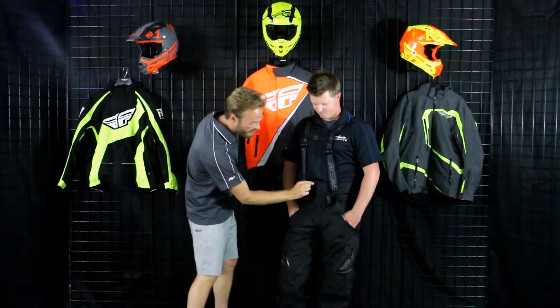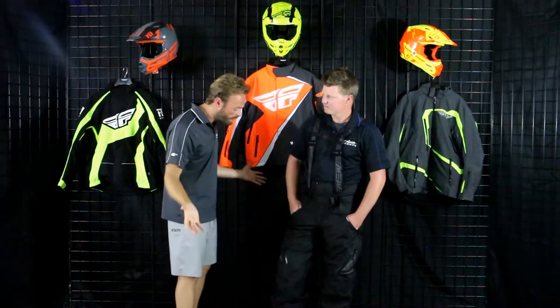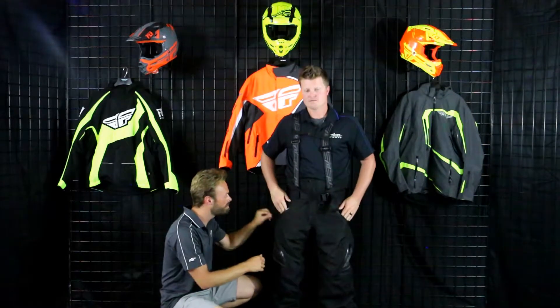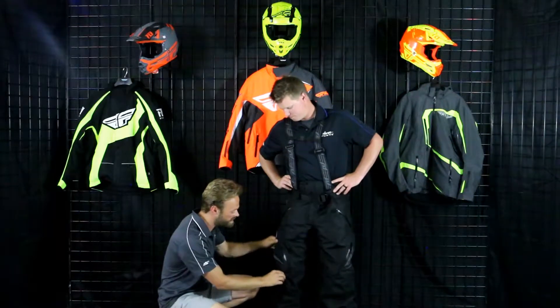There's a great button on this thing as well. A good YKK zipper is going to run all the way throughout. Matt's got his hands in the waist pockets on this — glove-friendly pulls all the way throughout, YKK zippers everywhere. This thing is built tough, built rugged, but also going to be really flexible.